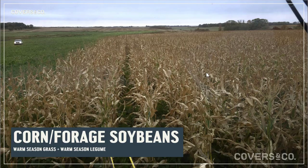Joe Gardner from Covers & Co. Today we want to touch on an exciting new intercrop that we've been working on for some time, which is a glyphosate tolerant forage soybean intercropped with corn.